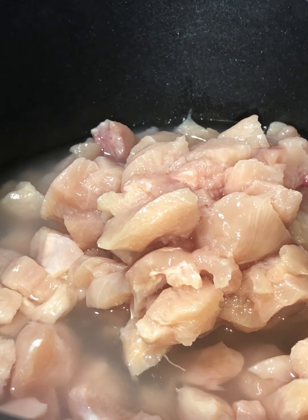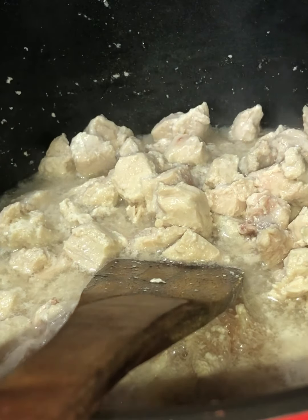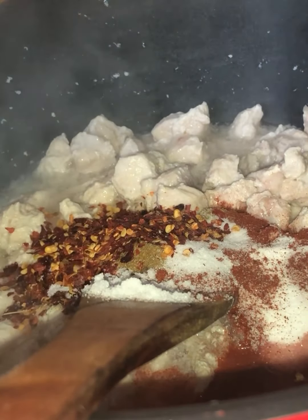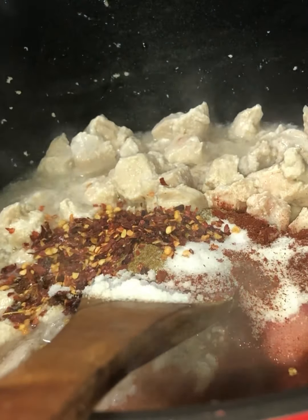Into this we're going to add these spices. I've got two tablespoons of tandoori masala, one heaped tablespoon of cumin powder, one heaped tablespoon of crushed chili, and one and a half tablespoons of salt — you can change this according to your taste. Add all the spices to the chicken and give this all a really good mix.